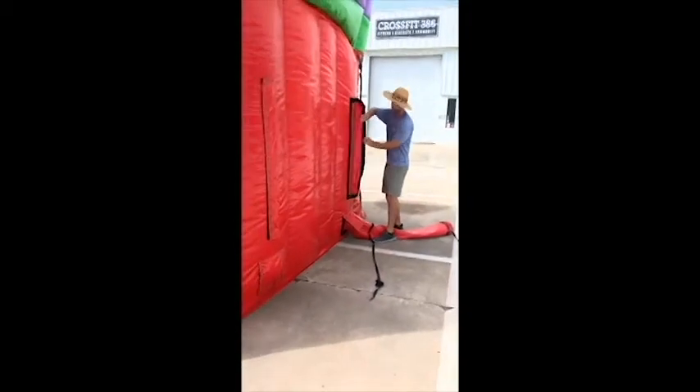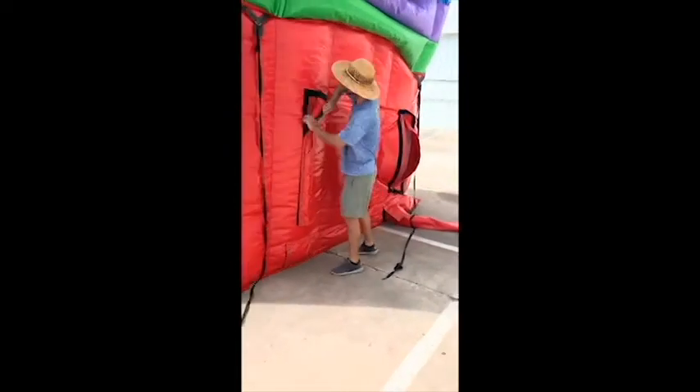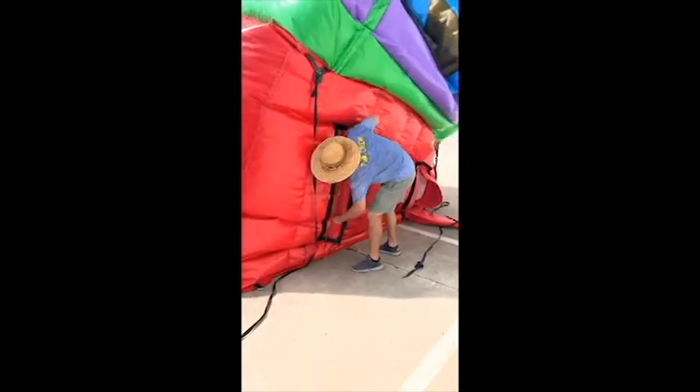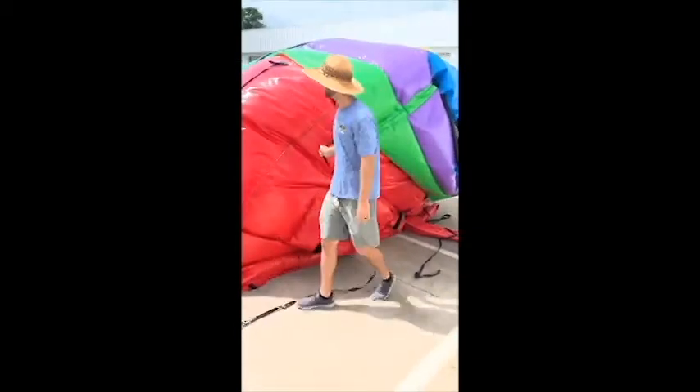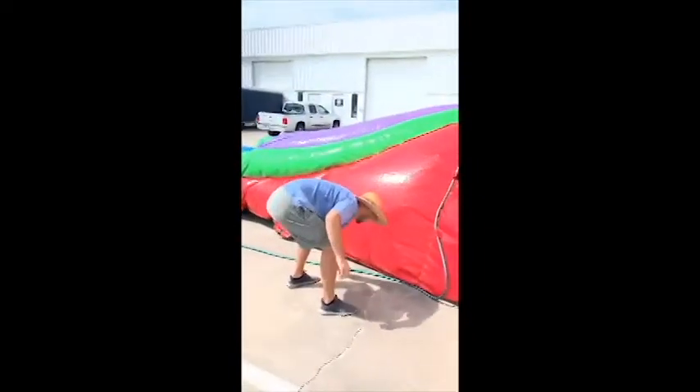You've got two vents in the back. Unzip those. It's just going to fall in. After it's falling down, you can kind of throw the hose in if you want.